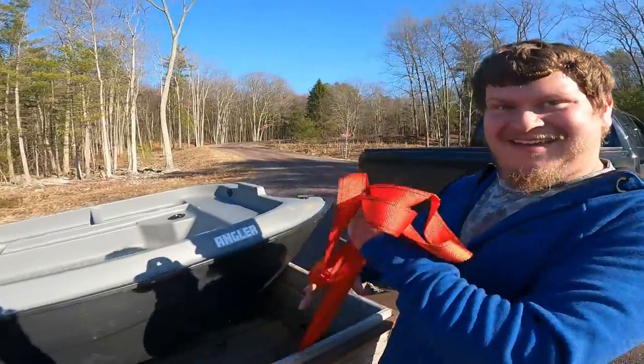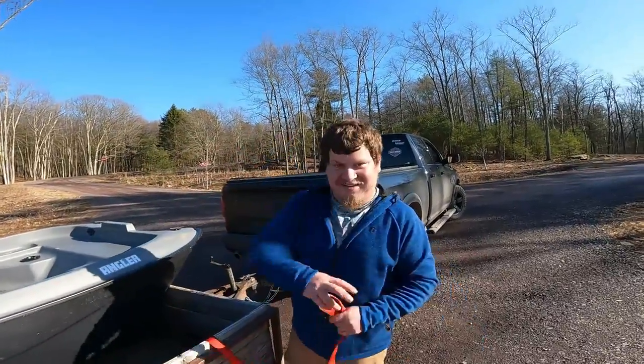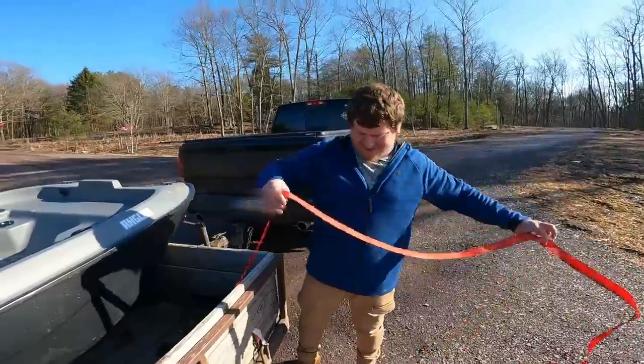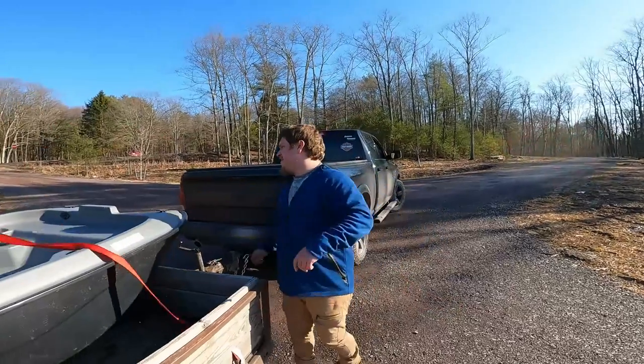You guys got to watch Sean struggle. Like him catching fish — he couldn't catch anything today either. Oh well, we're not gonna talk about that. We're just gonna talk about you.